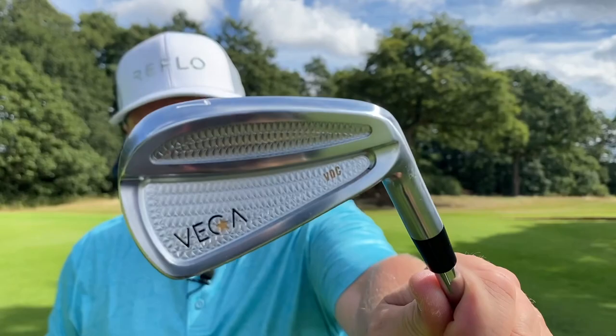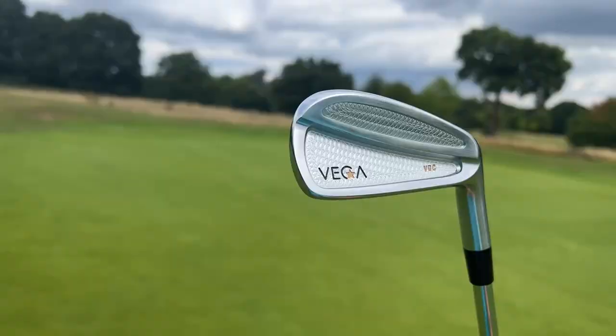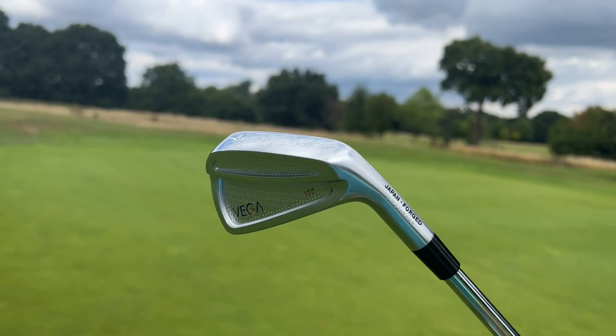Let's see how many greens we can hit in regulation, how close we can get some of these shots, and also test them from some different lies. With it being a dual cavity, this is the iron where the player will probably not be hitting the fairway as often as the person buying the MB. But then it depends who's buying the MB, because the MB generally gets bought by people who shouldn't be buying the MB — they should be buying this one.